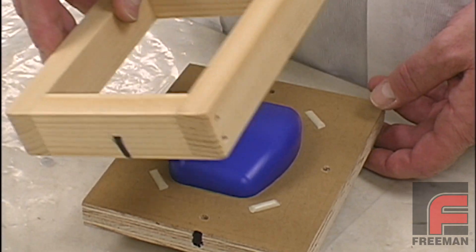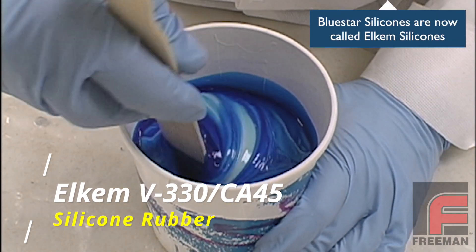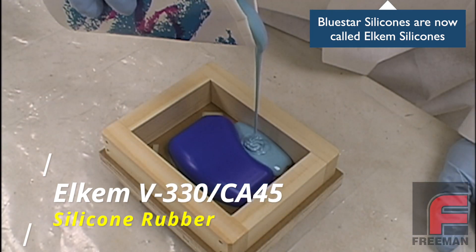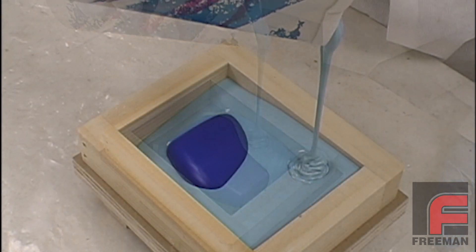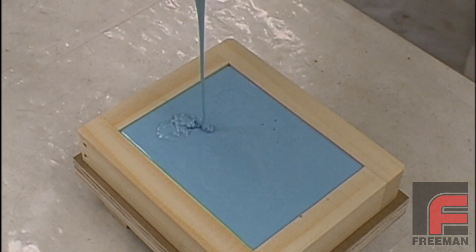Next, we assemble our mold box, and then we mix our Bluestar V330 silicone rubber and CA45 catalyst. We've chosen the more flexible V330 because it will be easier to demold from our wax model. The first half of our mold is now ready to be poured and left alone to cure overnight.